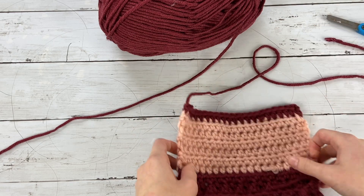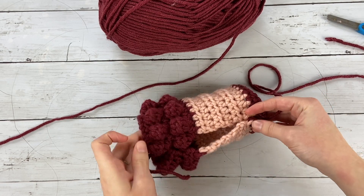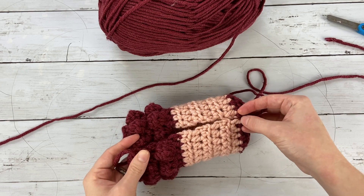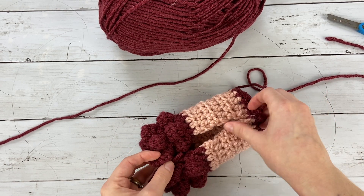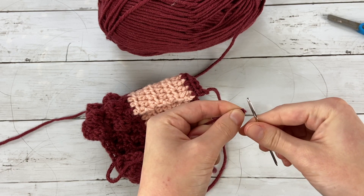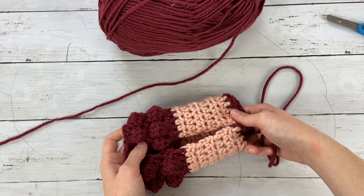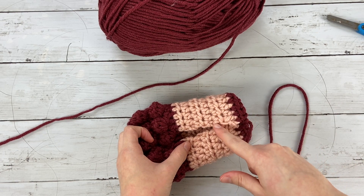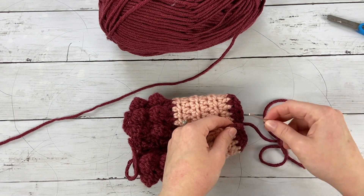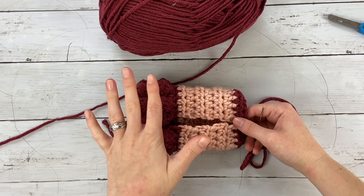I'm going to fasten this off and then I'm going to have the right side out with the baubles on the outside, because I'm going to be doing the mattress stitch, which is an invisible seam. You won't be able to tell there's a seam there, which is great since we're working on the right side. Then you're going to take your yarn needle and line up the edges together. I'm going down about halfway on the pink here, leaving about half of the pink section open for my thumb. You can adjust this if you want a little more room where your thumb goes.